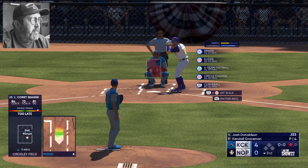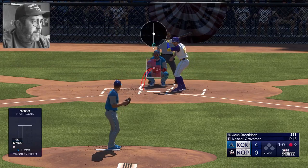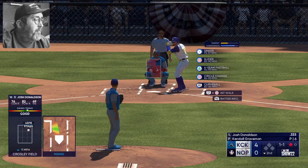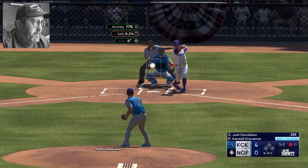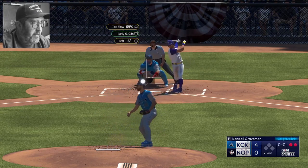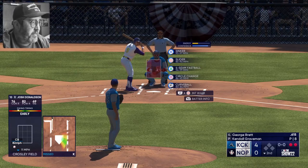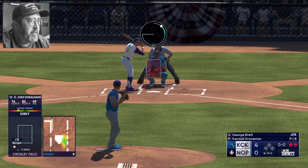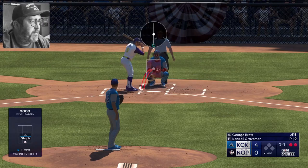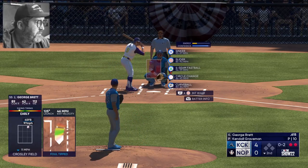Josh Donaldson up. Slider misses low and away, ball one. 1-0 — swinging strike, then the 1-1 sinker stays up and gets fouled off, one and two. Lucky that didn't get hit harder — it was right down the middle. Swings and misses for strike three. That must have been frustrating because that previous pitch was just floating up there screaming 'hit me.' Old number five, George Brett, steps in with two outs. Slider catches the bottom of the zone, called strike one. Fouls off the fastball, 0-2. Slider misses inside, one and two.